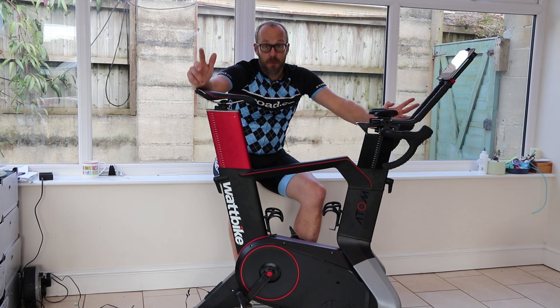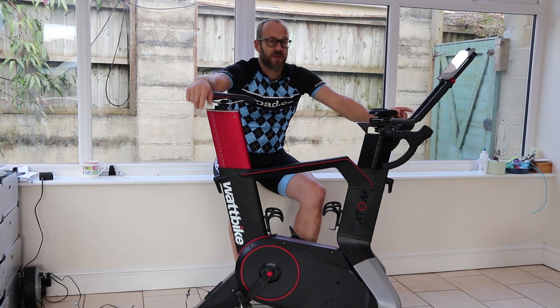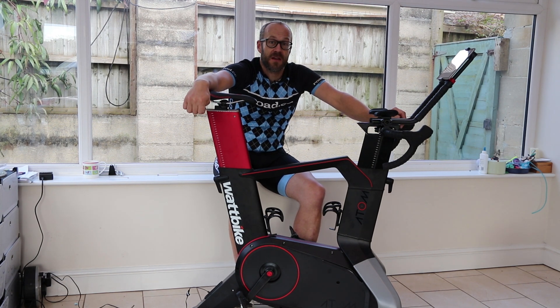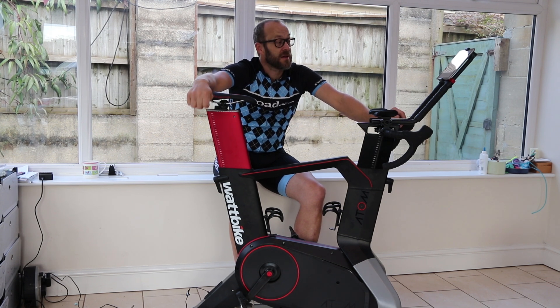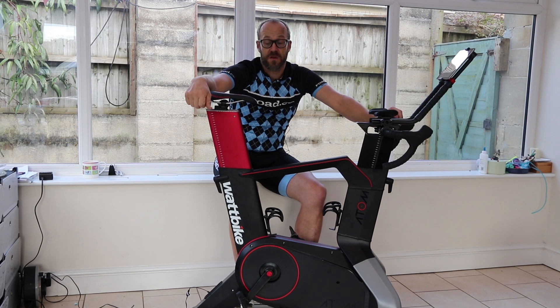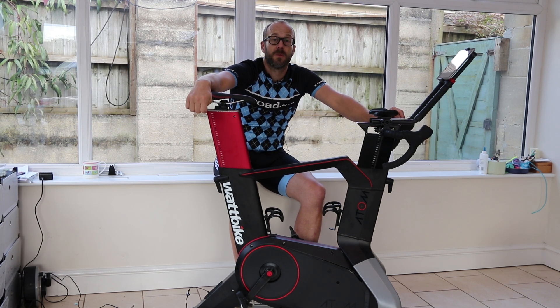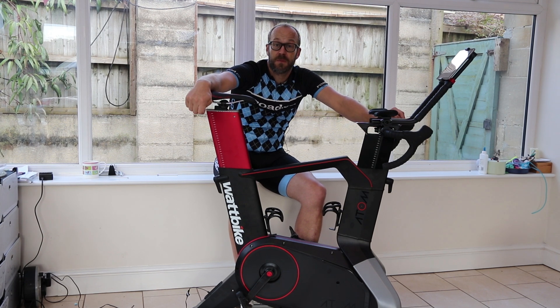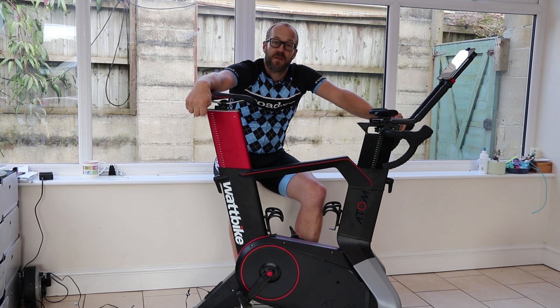So that's the Wattbike Atom. I'm looking forward to reviewing it. I've got to move it from here in the spacious and photogenic conservatory to behind the bed in the spare room, which is where I'm allowed to keep it. But I'll put in the hours on it — look out for a review soon on RoadCC. If you've got any questions about this bike, ask them in the comments below and we'll try and answer them. And don't forget to like and subscribe to this channel for more like this on RoadCC.